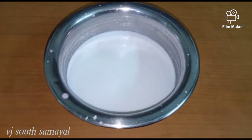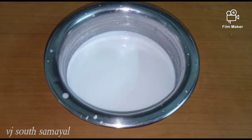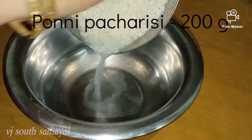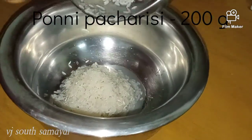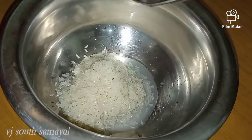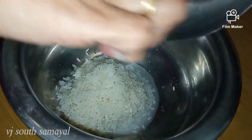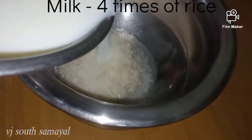We have a tumbler. We can get 2 portions that are prepared. We have a pacharisi — it is only one pacharisi. You can use any pacharisi. It is a tumbler — we have 200 grams of pacharisi.